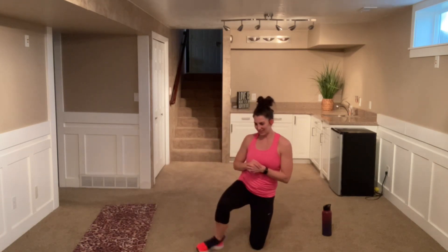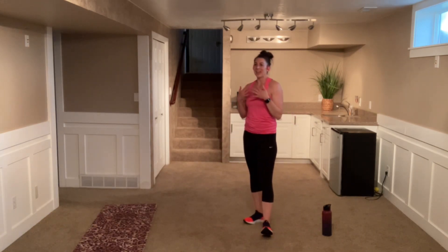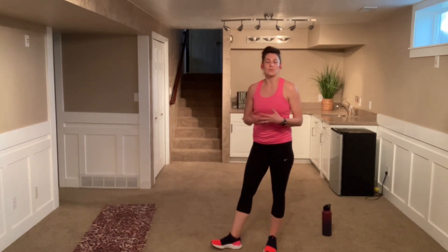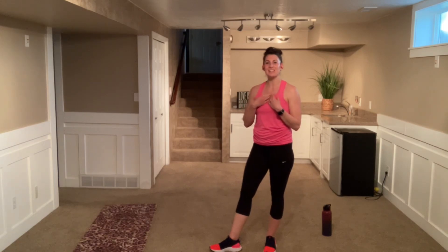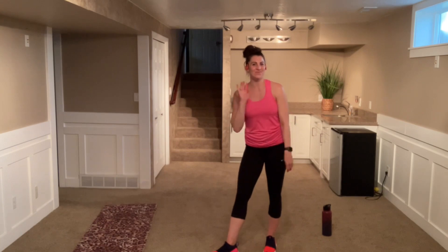Nice job today — you go mamas, I know you're strong! Thanks for hanging in here. Hopefully that was a fun little workout today, a tribute to the mamas. I hope you have a wonderful Mother's Day and a wonderful rest of your week. Thank you for joining me here at Ternacity Fitness. I hope you liked your workout and I'll see you next time, bye!